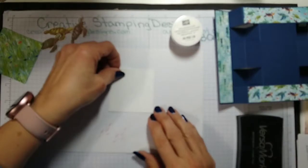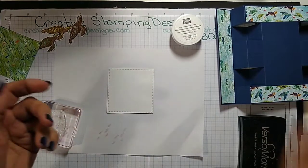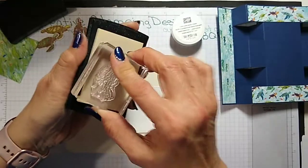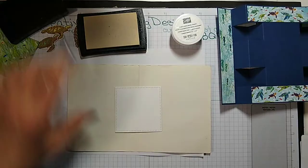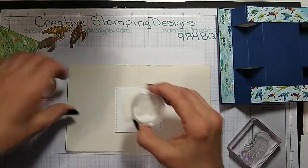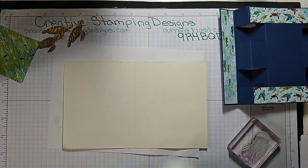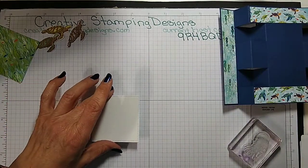I'm going to stamp in Versamark an octopus right in the middle, because octopuses are kind of clear — at least usually they are. So we're going to stamp him maybe a little off-center. Of course we can't see him because he's clear, and then I'm sprinkling just clear embossing powder on him. The embossing powder I believe is also retiring, but I think they're coming back with something else — I have to look at it again.